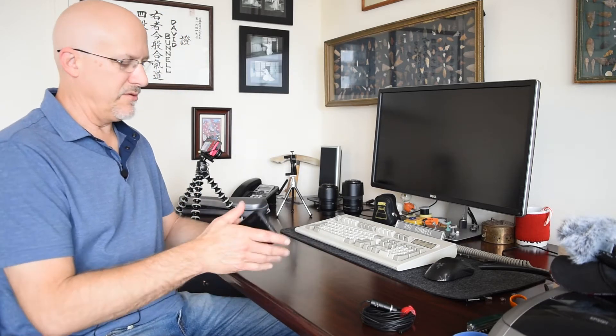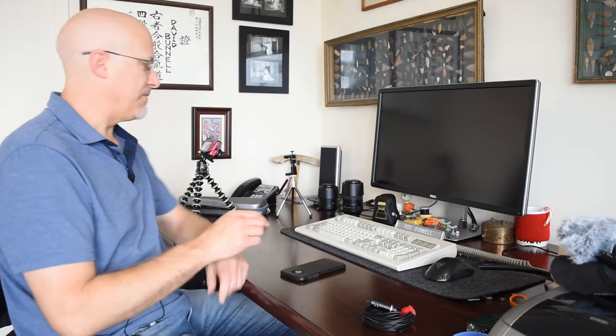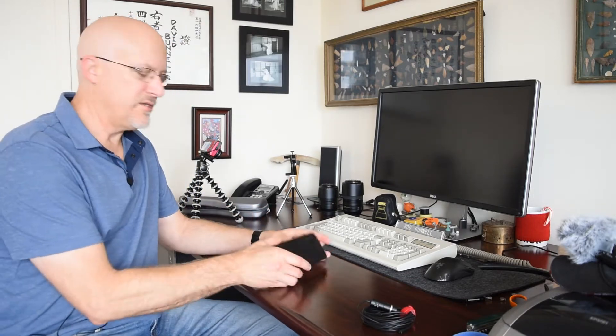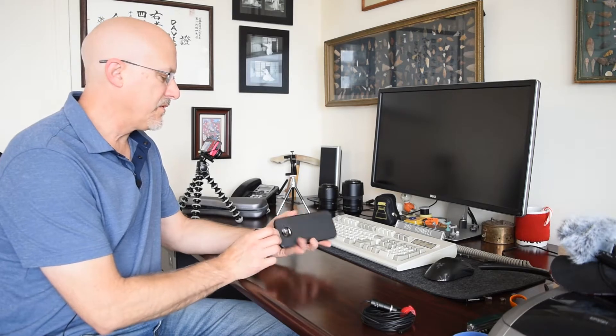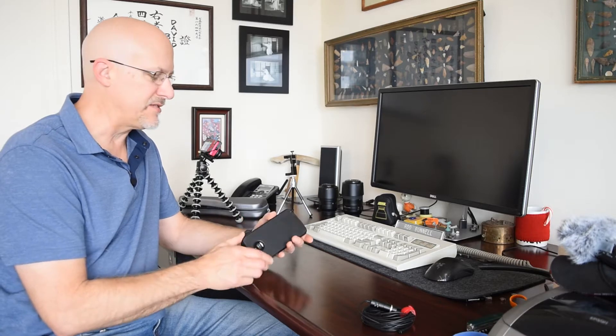The goal for today is to talk about camera stabilization with your cell phone. I want to make a quick video about stabilization and getting good footage. When you hand hold a camera, sometimes there's extra movement, so there are a couple of ways to stabilize the camera.